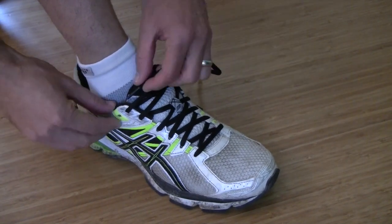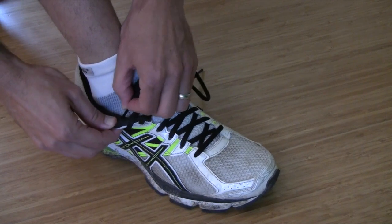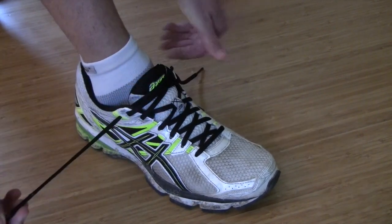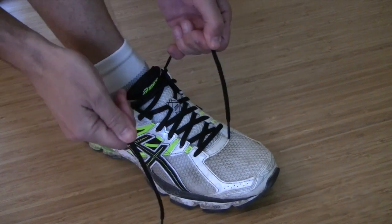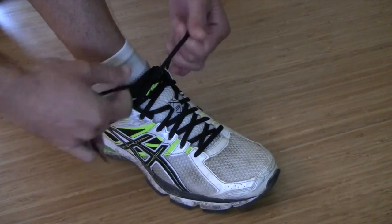As you can see, this eyelet is too far back to lace like your normal crisscross pattern and tie. It'll come too high up across your ankle. It's actually not designed to tie that way.